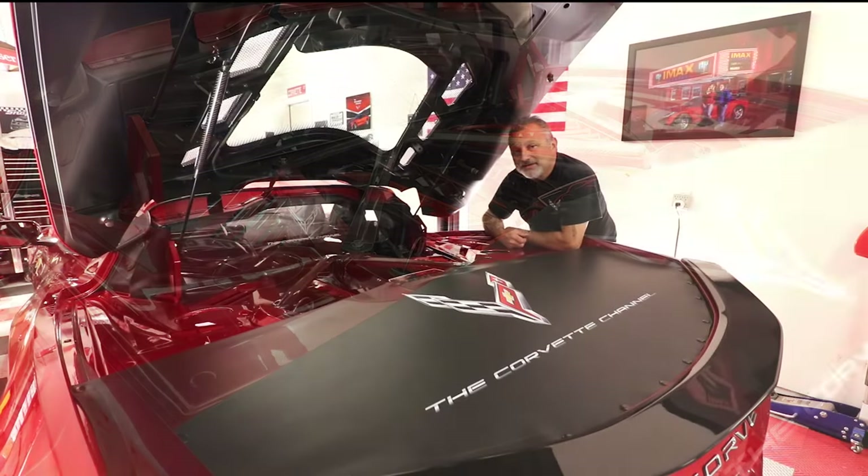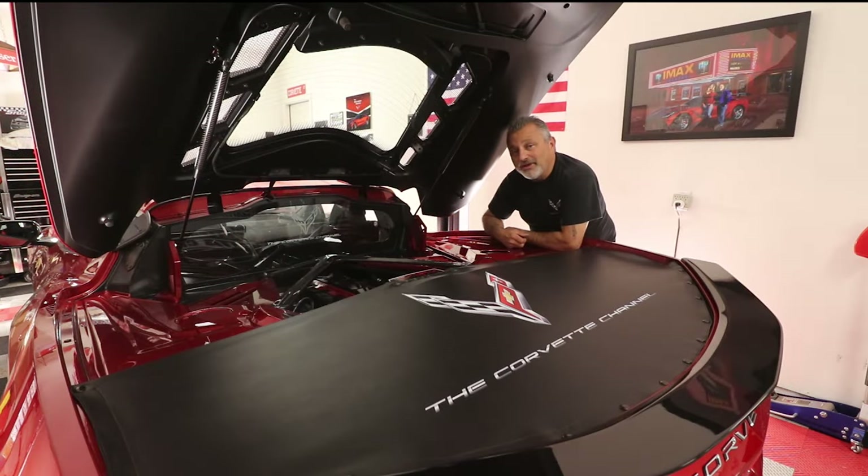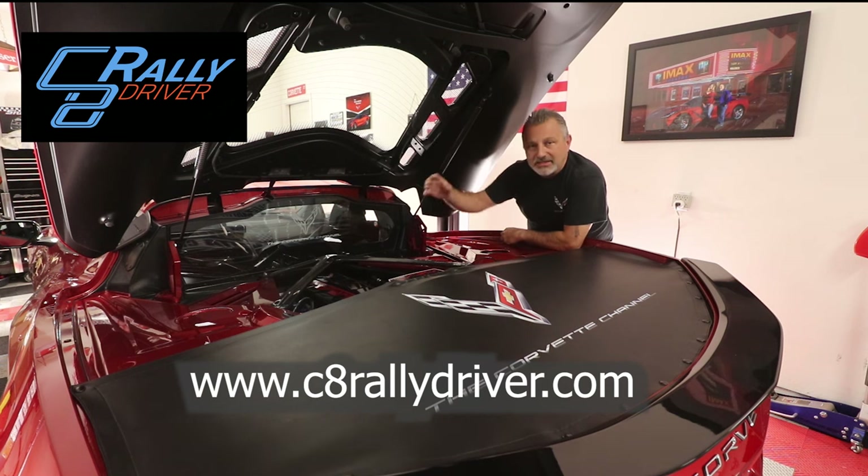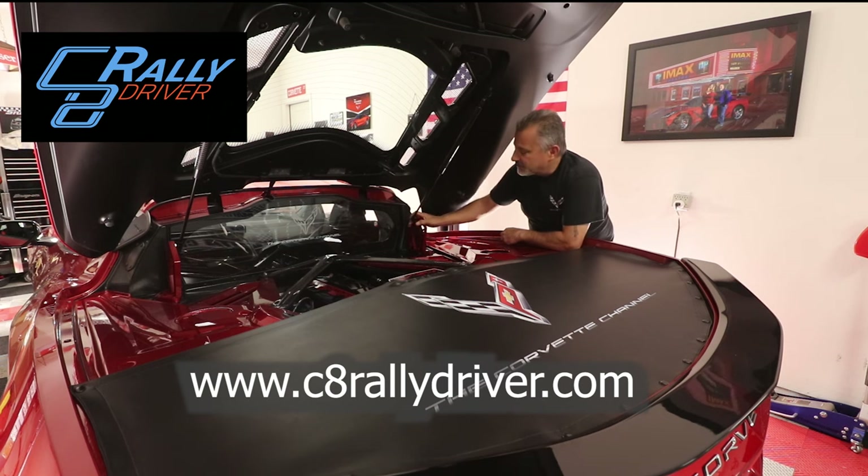Hopefully you found this video helpful and informative. When it comes time to get a set of these rear strut supports, reach out to C8RallyDriver.com. You can get these in all the colors of your car — just use the drop-down on the page to get exactly the color you want. These look awesome, they're very lightweight, and they fit perfectly. As you saw, it was very simple to install — less than half an hour for both sides. I think it took me more time deciding which way to orientate them than it did to actually put them on.